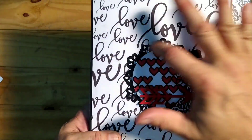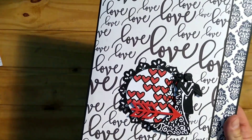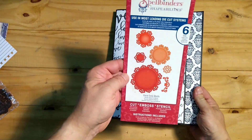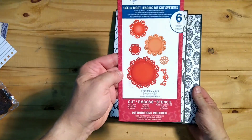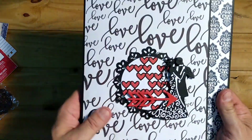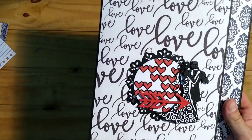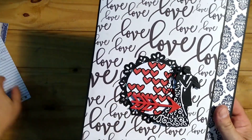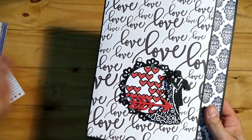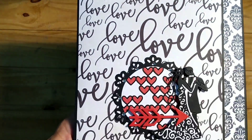On the front cover, I did a scallop border using a Spellbinders die — it's called Floral Daily Motifs, an oldie I've had for a long time. This was the largest die in the package. On the inside I cut a white circle using a circle die with white paper, then adhered a stamp called Stacked Hearts from Simon Says Stamp. I glued it down with a black border and die cut it again to add the red hearts on the inside.